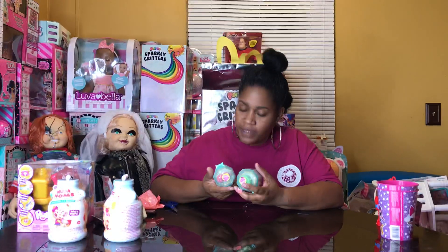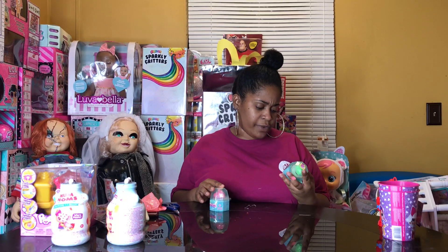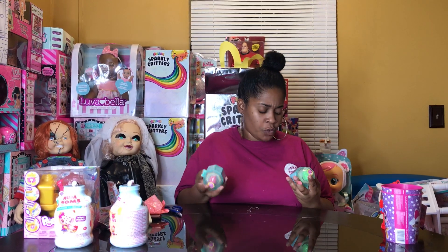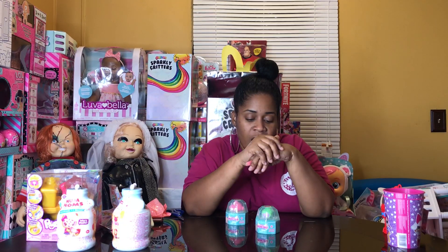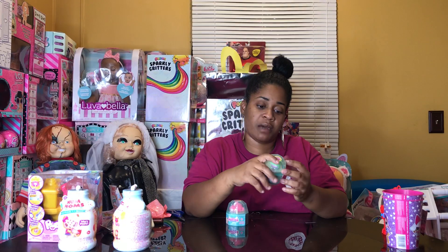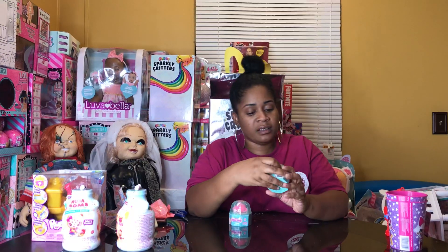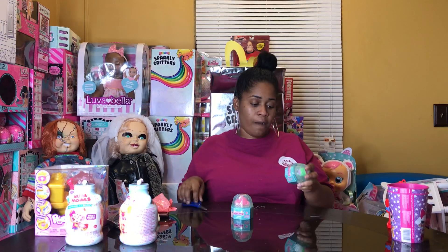Hi you guys, welcome to Chanel Family Fun TV! Today I'm going to be opening Series One Worms Wearable Collectibles. I'm guessing you can wear these on your fingers, or as a key ring on your backpack. I really don't know — this is my first time unboxing them. There's a bonus Williams inside, so let's get to unboxing!